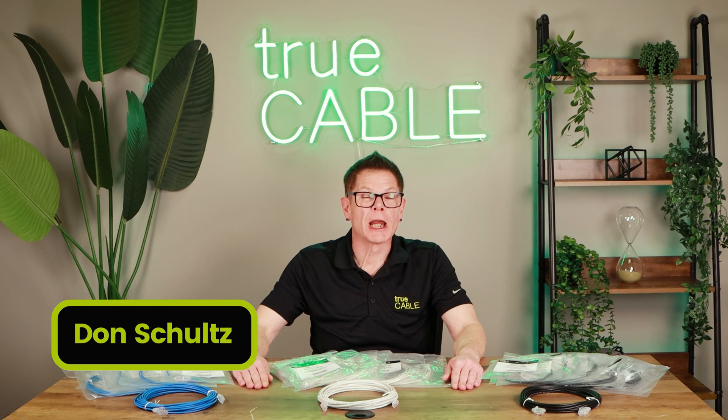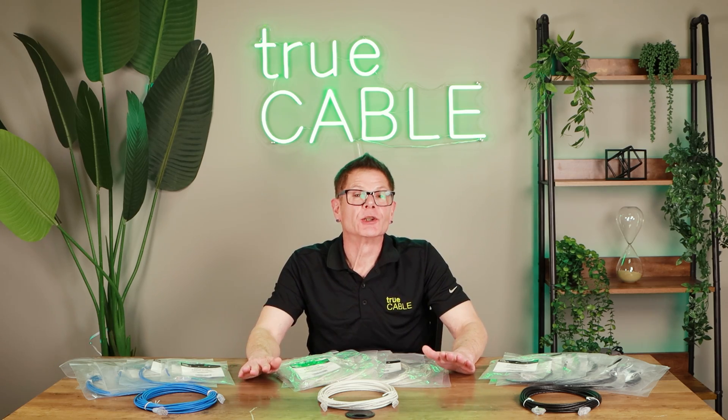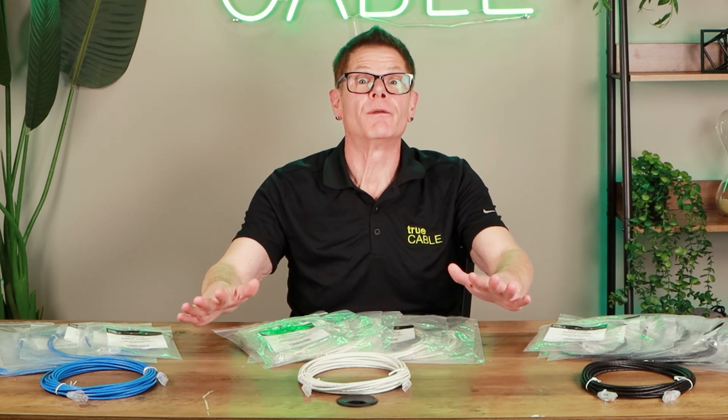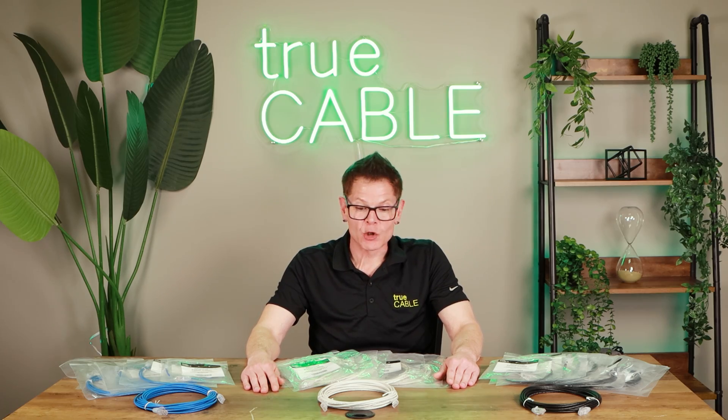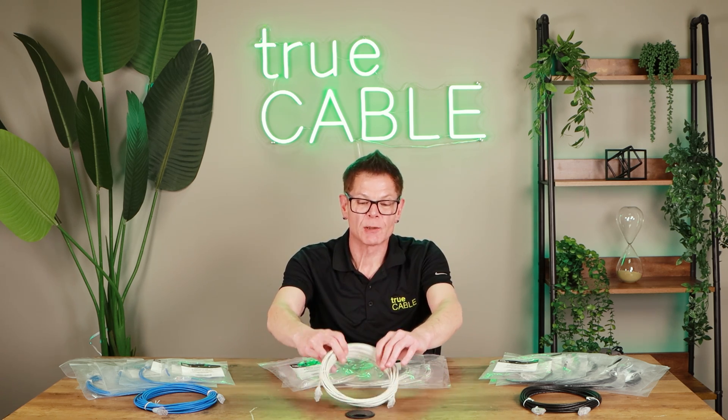Hey there YouTubers, it's Don from True Cable coming back at you again. This time I am extremely excited to talk about our new patch cords that we are introducing. We've been talking about this for a couple of years, so if you've been waiting for patch cords, here they are. It's finally been a long road to get patch cords designed and vetted out the way we wanted them — the quality that we wanted. We'll get into some details about what it takes to get a good patch cord; you'd think something like this would be simple, but it's anything but simple.